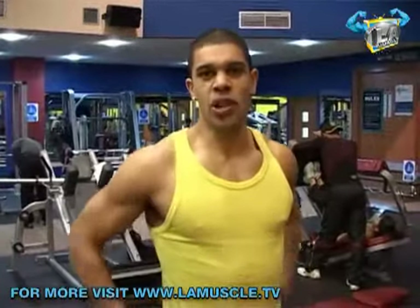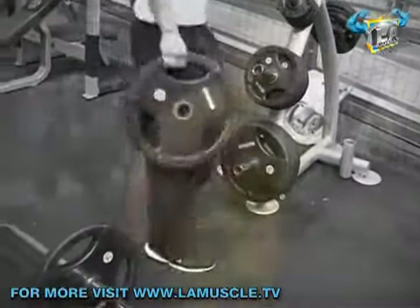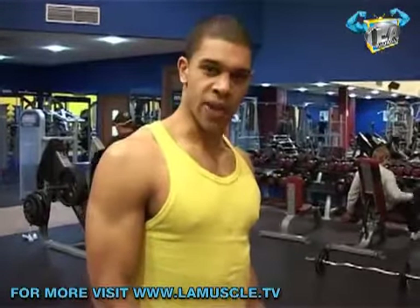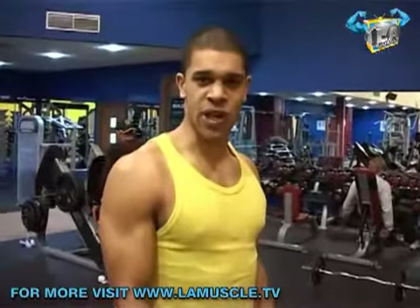The first exercise we're going to do today is going to be a deadlift. We're going to work the lower part of the back, but we're also going to work the upper part of the back just by holding the bar. I'm going to stand with my feet hip-width apart and I'm going to take a mixed grip — one underhand, one overhand. Doesn't matter which hand, just whatever is easier for you to grip with.